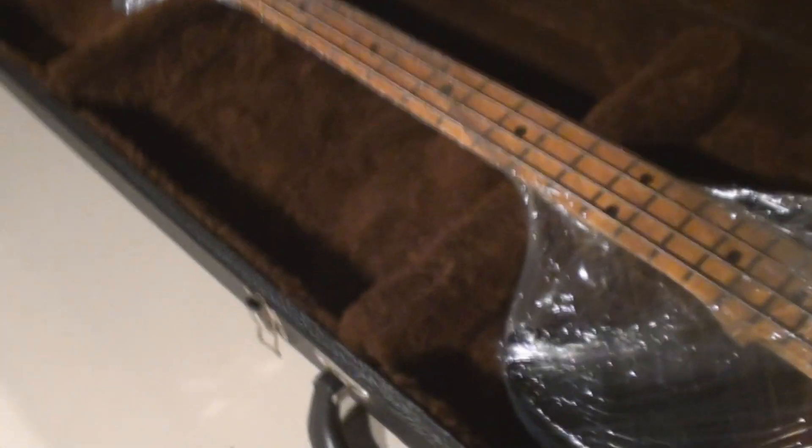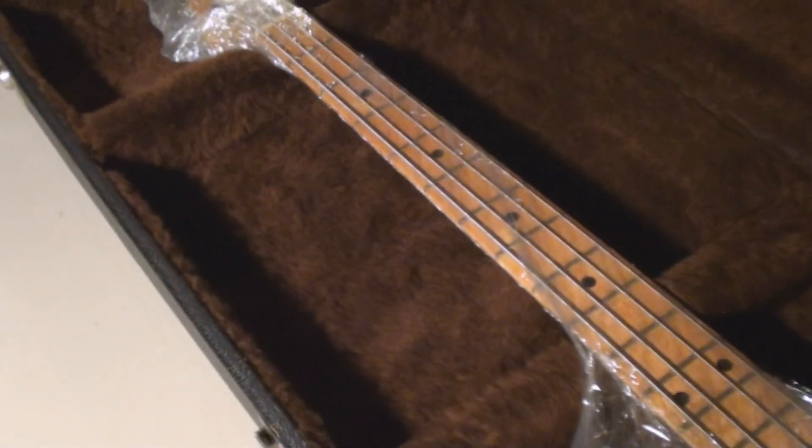If somebody wants to play with this guitar and open up the case, well, good luck. The next step: you've got to fill up all the empty spaces in the case. Crumpled newspaper works really good, but I've got some engineered packing foam I'm going to use up. You take newspaper, squish it all up, fill up all the spots so there can be absolutely no movement of the guitar in the case once it's closed.